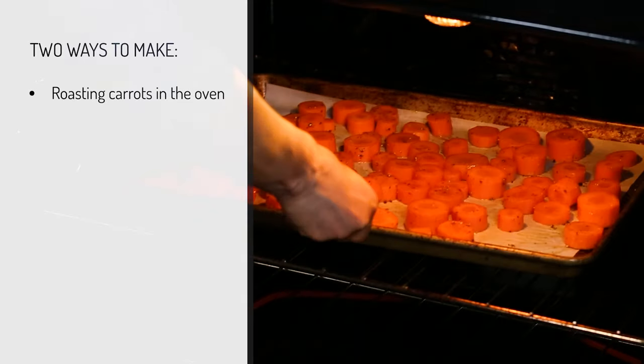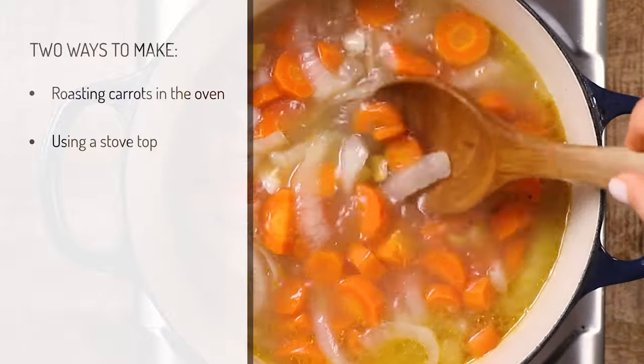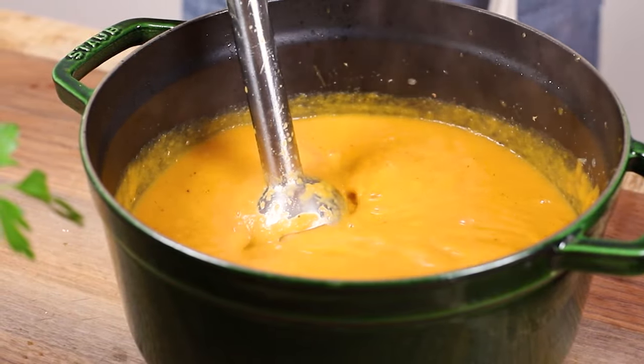I'm going to show you how to make it in two different ways. First, I will make it by roasting carrots in the oven, and then second, I will show you how to make it on the stovetop. The version made with roasted carrots is my favorite because of the complex flavors caused by caramelization that happens in the oven, but I wanted to show you the stovetop method in case you're making this during the holidays when your oven is in high demand. The good thing is that both ways take about the same amount of time from start to finish.